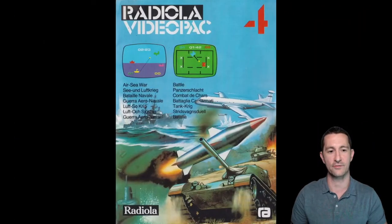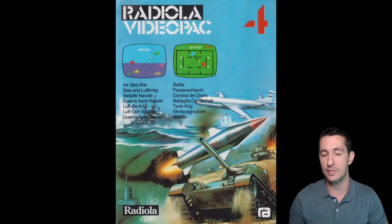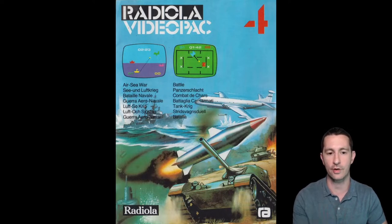Let's check out the artwork. This is the front box — as you can see it's released in Europe, so it has different names. Air Sea War has the German, French, Italian, looks like Norwegian — all the different names because it was distributed all over Europe. Then the second game is Battle, or Panzerschlacht if you're in Deutschland.